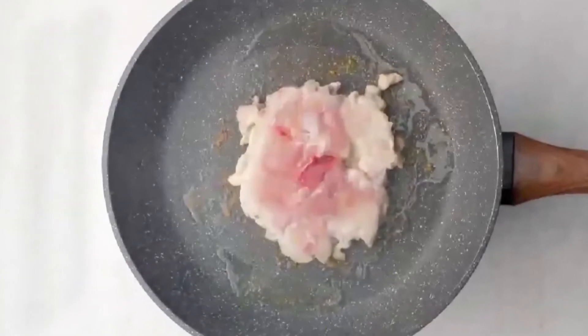Fry the chicken for about 5 minutes with medium heat. If one side of the skin becomes golden and toasted, then turn over the chicken leg and fry the other side for about 3 minutes.